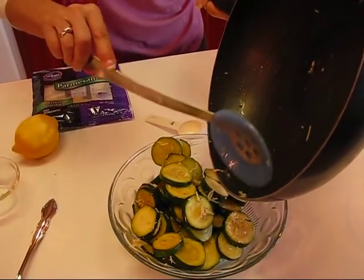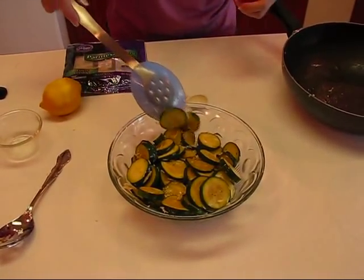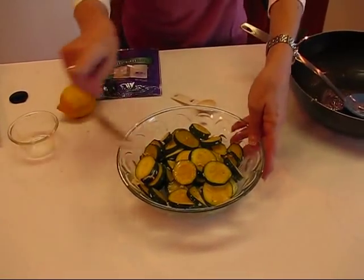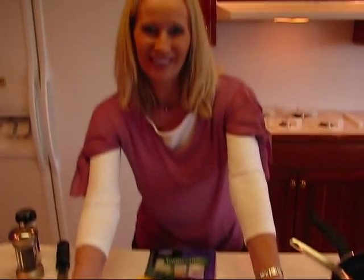Try to get all that cheese and everything that might stick to the bottom, then spread it out a little bit, put the serving spoon in, and this is our summer sautéed zucchini. Hope you like it!